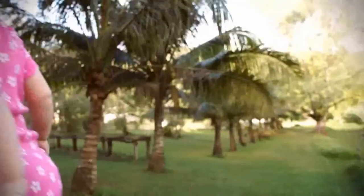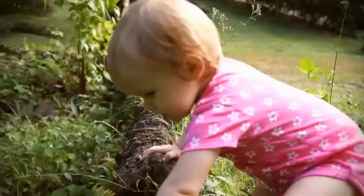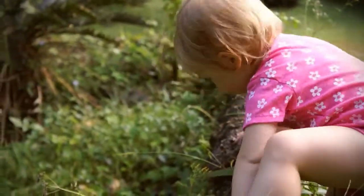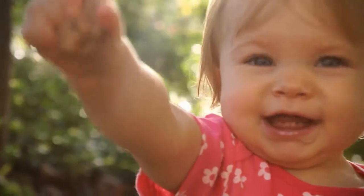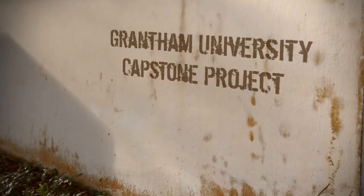The capstone courses at Grantham University give students an opportunity to demonstrate that they have achieved the learning goals established by the university. The course fosters the application of learning among university core curriculum and helps cultivate critical skills to support the student's career path. We hope you enjoy the following student works.